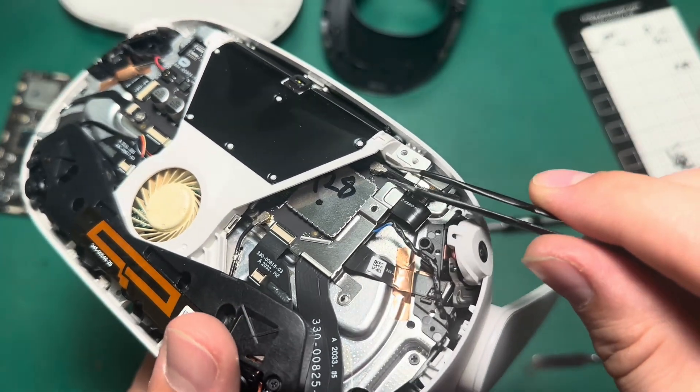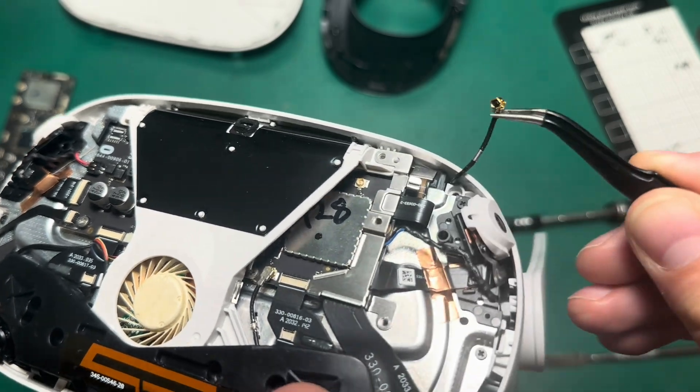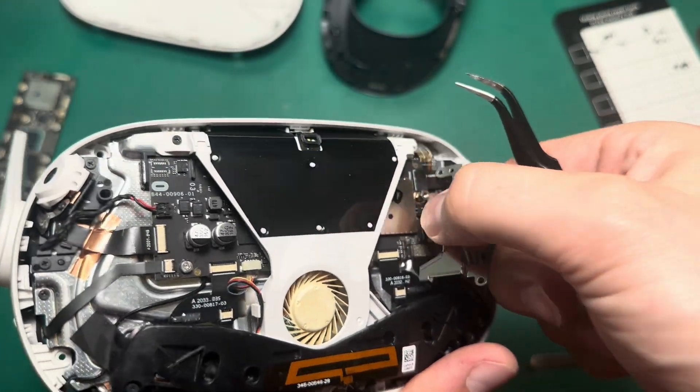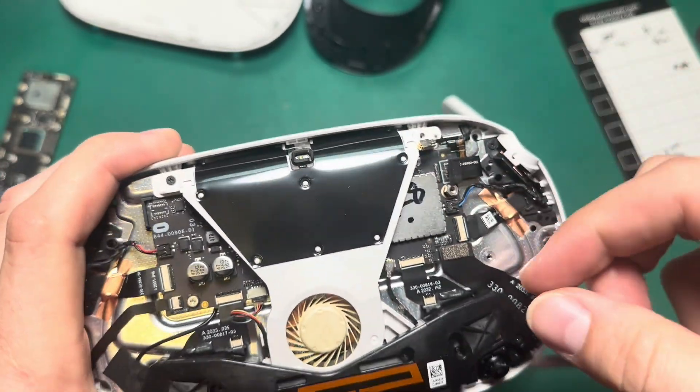Before you take this bar out, you need to make sure that the Wi-Fi antenna is unclicked from the board — and that just comes out like that. Just for safety, I'll go ahead and pop the battery latch and the charge port cable.